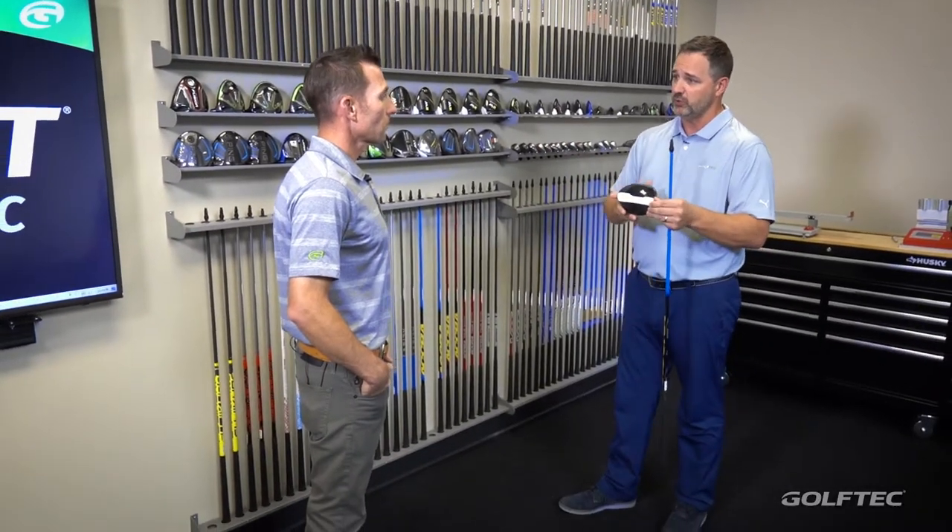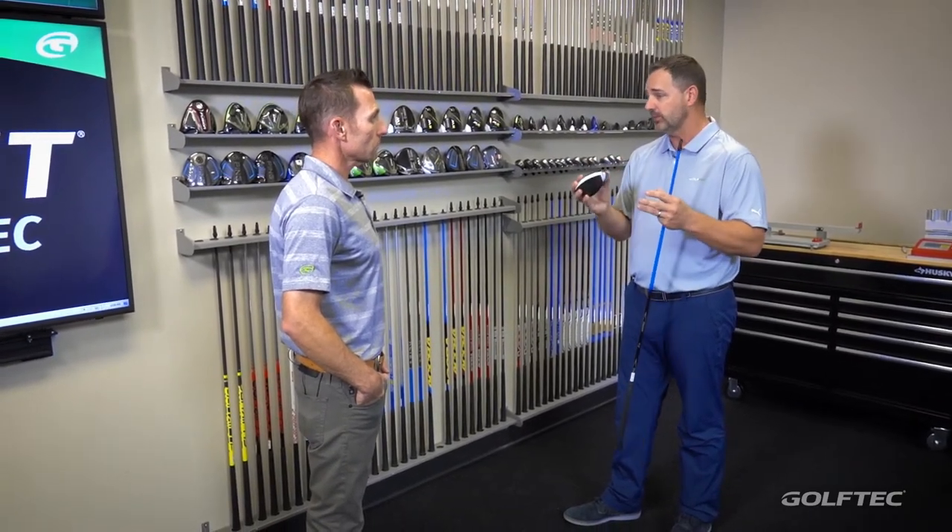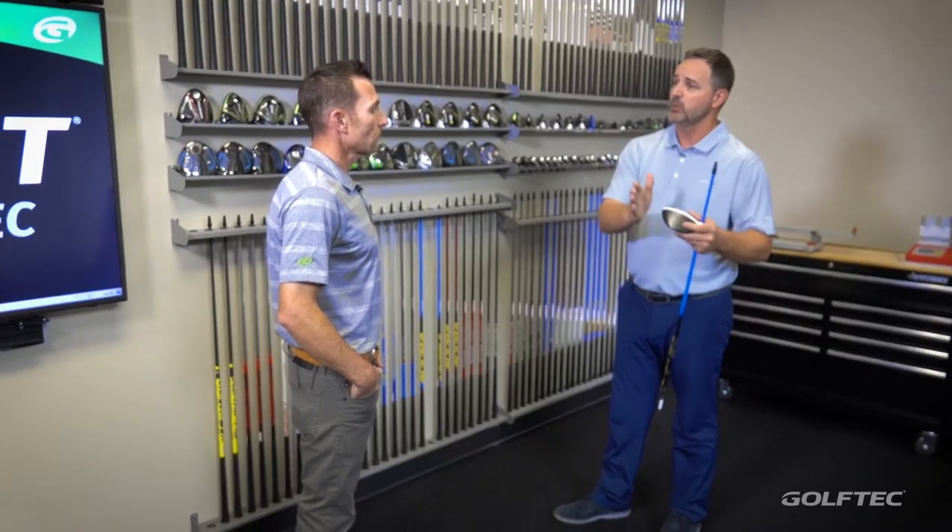Today's drivers are very adjustable, so maybe a half a degree less loft or a full degree less of loft, dialing it down, maybe a little bit closed or a little bit open — all those things will help you to be more consistent and get the most out of it. And then once it's dialed in and we order the club, how long does it take? We're typically at about one to two weeks, depending on the level of customization and the availability of the product.